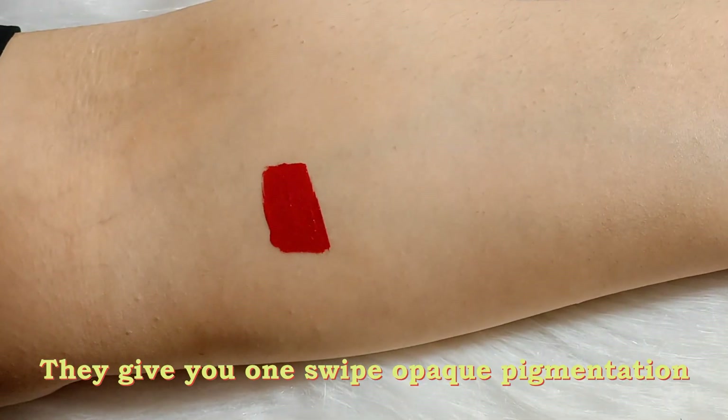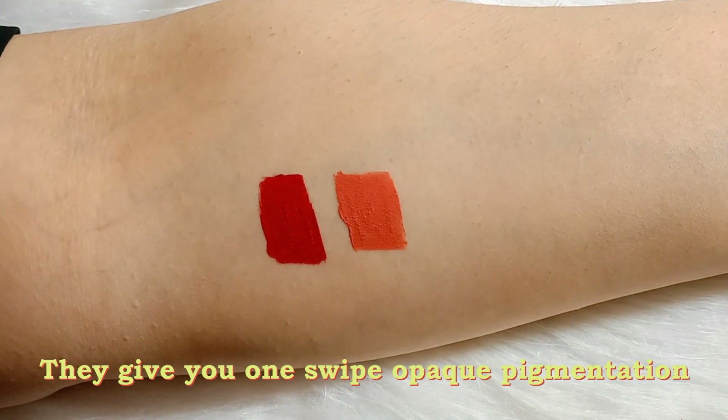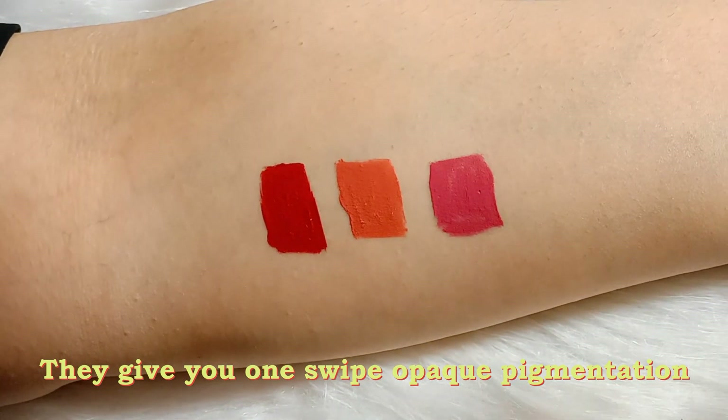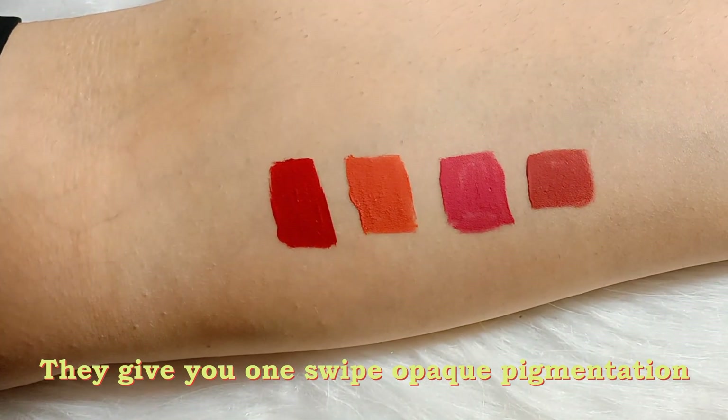Main aapko arm swatches pe bhi dikhaati hoon, aur sequentially bataaun ki kaun sa shade kaun sa hai. Sabse pehle hai Peony Pink, doosra hai Apricot Coral, teesra hai Fuchsia Burn, chautha hai Raspberry Pink, aur last hai Mulberry Mauve.